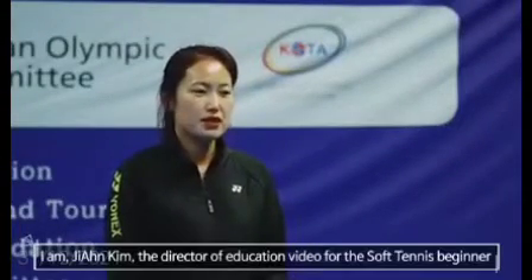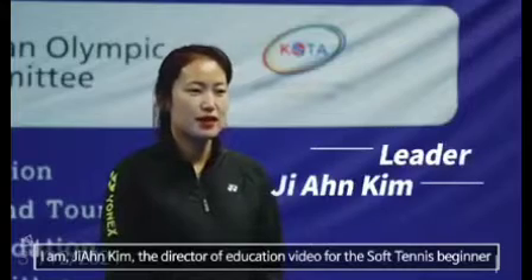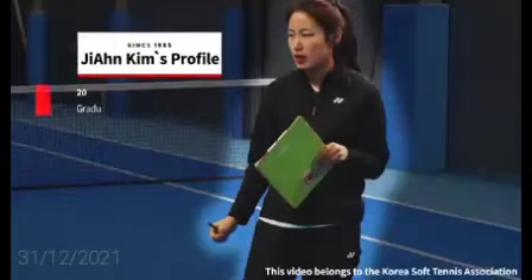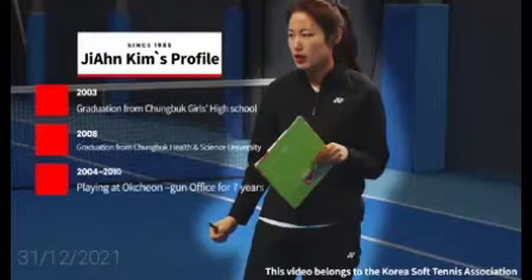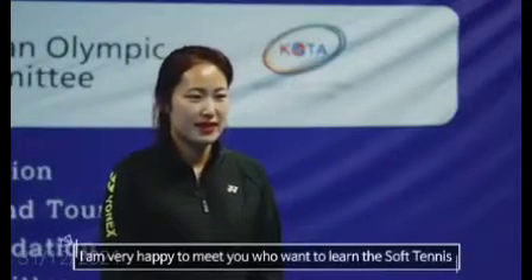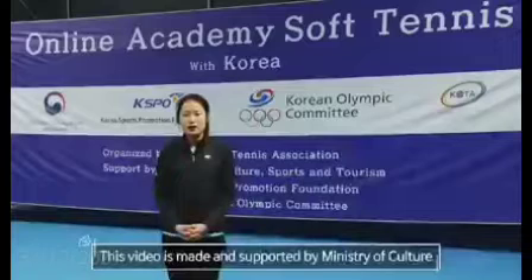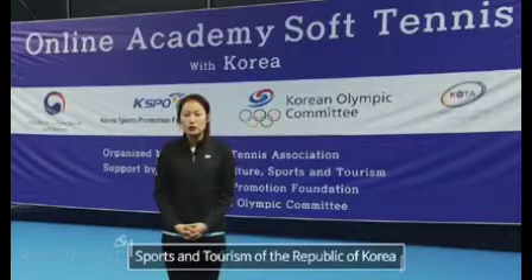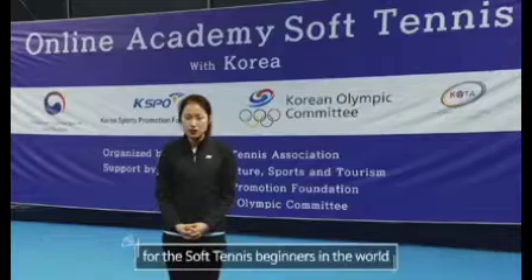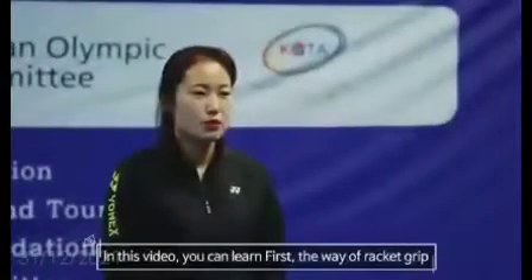Hi everyone, I am Jian Kim, the director of an educational video for the Soft Tennis Beginner. I am very happy to meet you who want to learn Soft Tennis. This video is made and supported by the Ministry of Culture, Sports and Tourism of the Republic of Korea, Korean Sports Promotion Foundation, and Korea's Sport and Olympic Committee for Soft Tennis Beginners in the World.